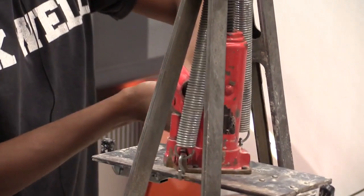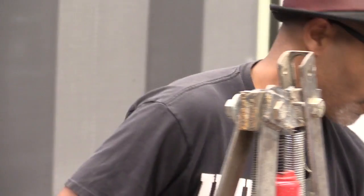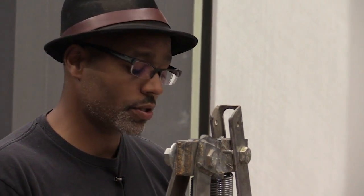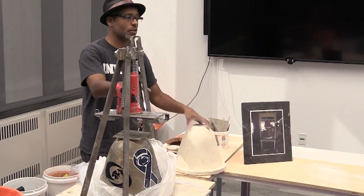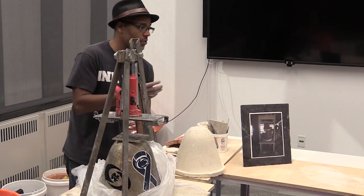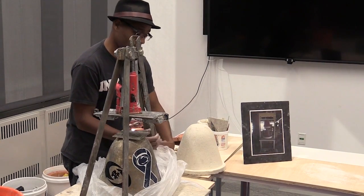This portable press wouldn't necessarily work well for a proper production facility where you want to crank out lots of filters in a day or week. But to establish a facility in a community that needs clean water using this technology, we can use this press to create filters very quickly and give ourselves a baseline of not only the clay but how the filtration works.